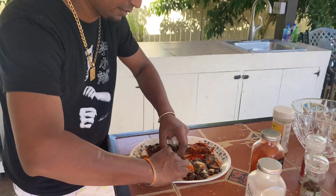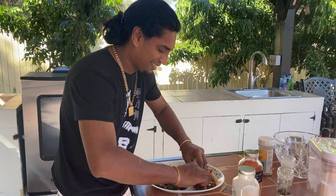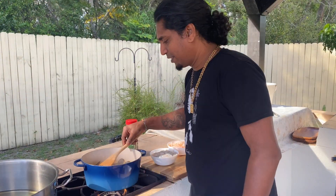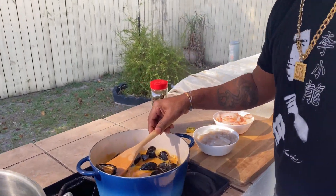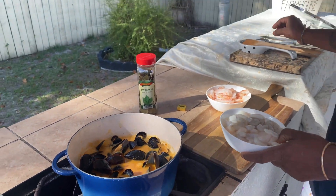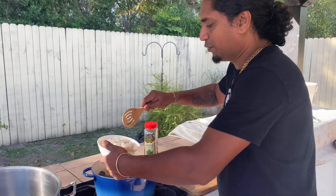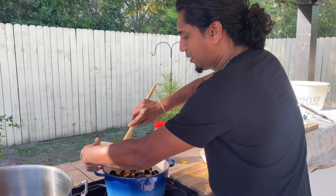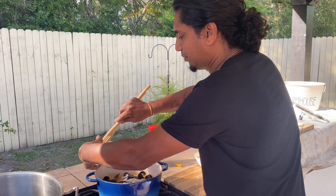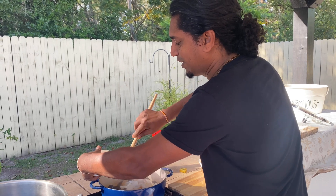I'm going to turn it over and get the seasoning on both sides — nice. So what I'm going to do now is go ahead and add my seafood to the pot. I want just a little bit of water to get in there.